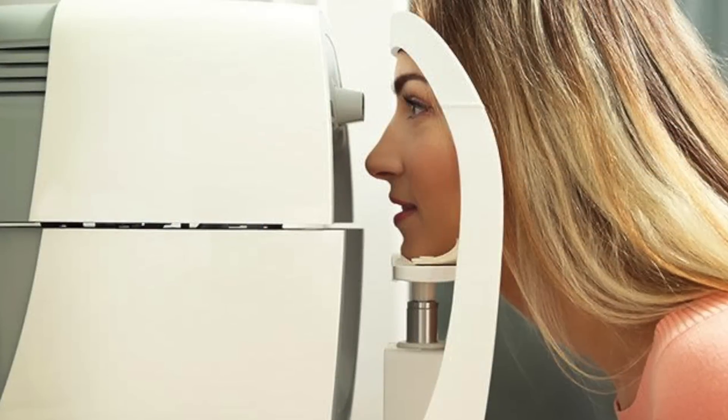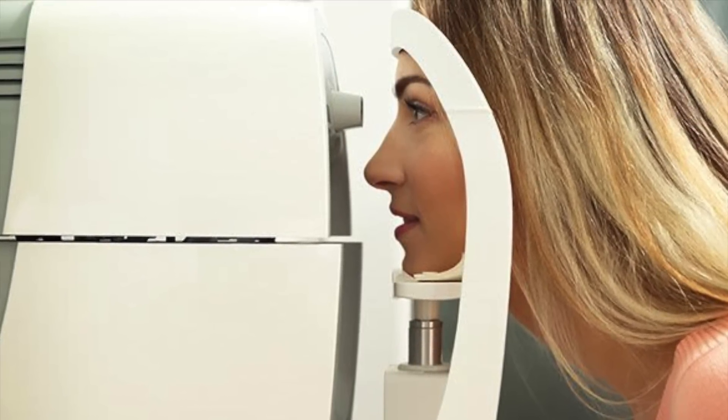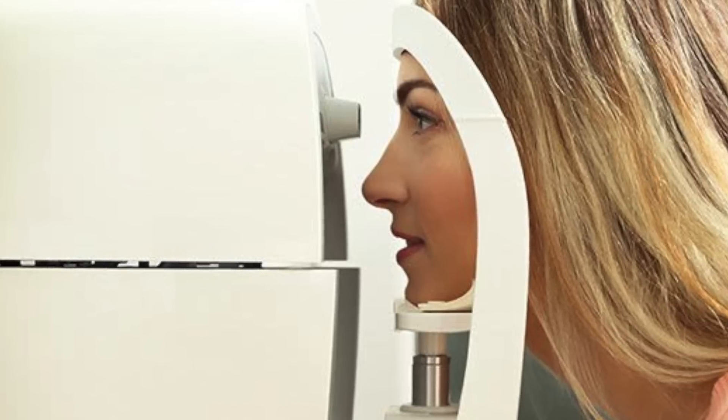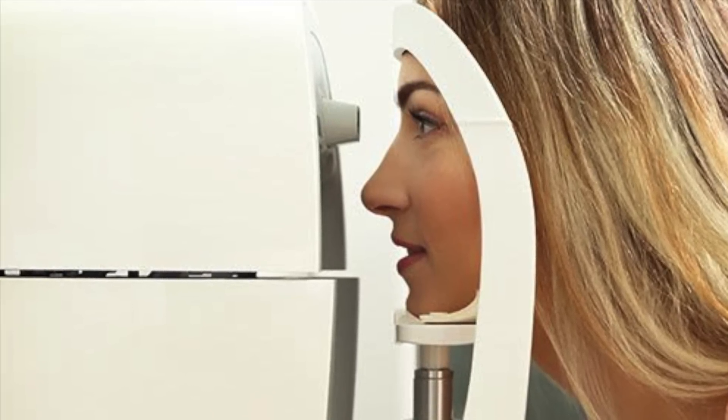The form of tonometry most people are probably familiar with — if you visit an optometrist regularly — is non-contact or air puff tonometry, in which a burst of air is fired into the eye and optical sensors determine the pressure at which the cornea is flattened. Air puff tonometry is less accurate than other methods but is a more convenient, quick, and less invasive means of pre-screening. If preliminary results are a little higher than normal, an ophthalmologist will typically follow up with a more invasive but accurate tonometry method.